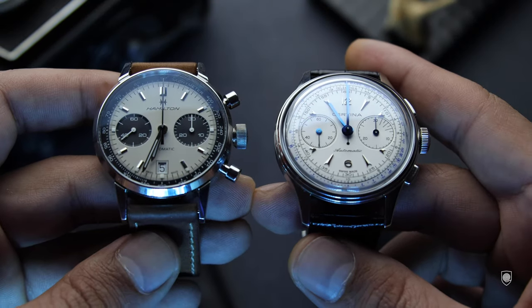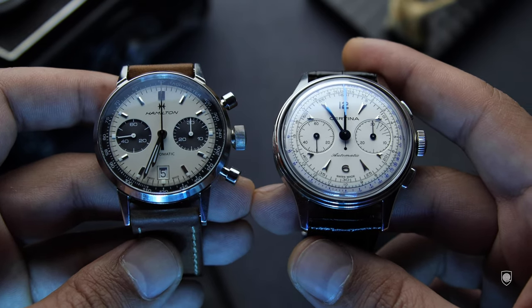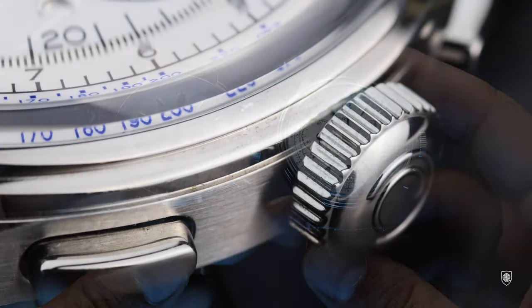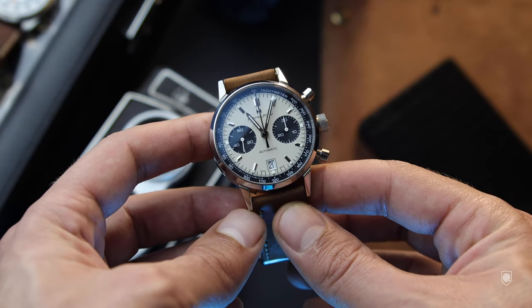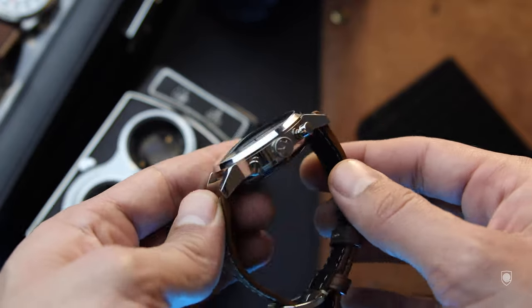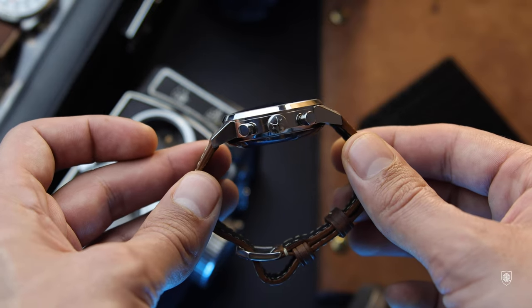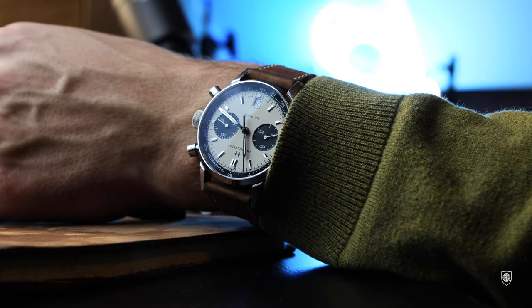Identity-wise, the cases are quite different. On the Certina DS, the case follows the rounded dial and then breaks that rounded rhythm towards the end of the lugs — it flows very well and evokes that 1930s case style. On the right-hand side there's a beautiful oversized crown and rectangular pushers that balance the entire watch, and on top a box sapphire crystal creating beautiful distorted angles. On the Hamilton, we have a fully polished rounded case with straight lugs ensuring clear readability of the volumes, with classic pushers and a screw-down crown signed by the brand.